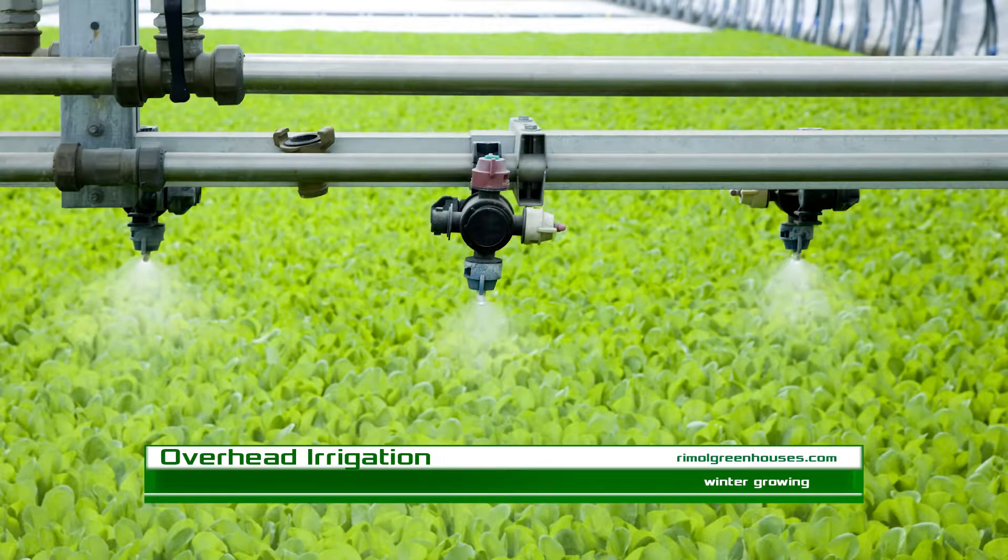Another issue with winter growing is monitoring irrigation and moisture levels. Typically you do not need as much water in the winter because the water table rises and plants aren't transpiring as much, which is a great benefit. However, if you get a particularly sunny winter it can really dry things out inside. There are different methods for watering — you can do overhead, or have a system with a yard hydrant where you fill up the whole system, water, and then drain it so it won't freeze.